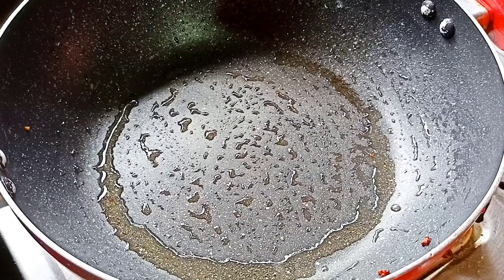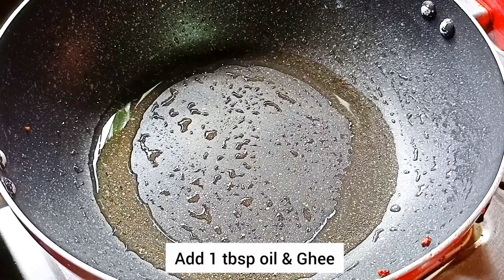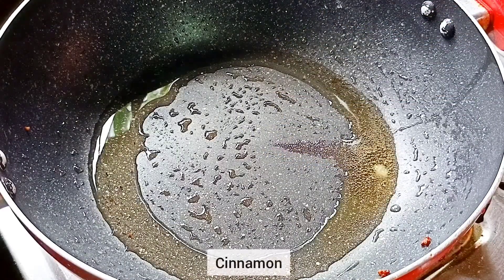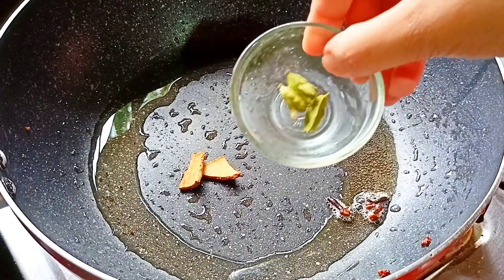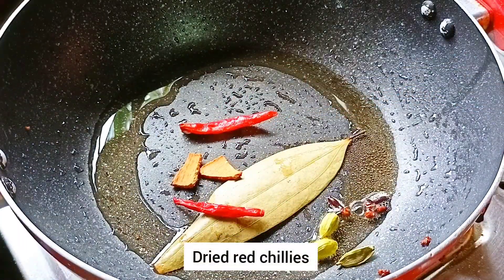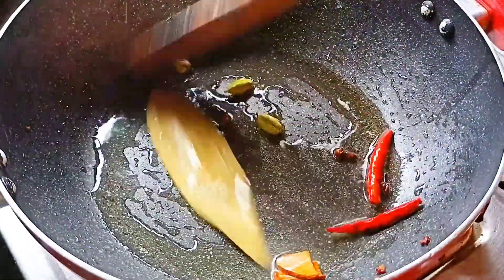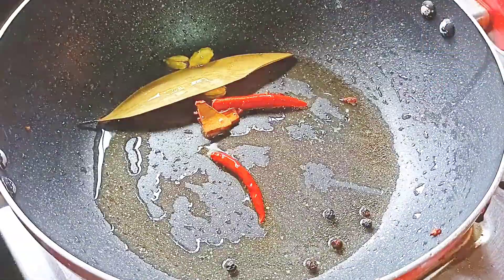In the same pot, I will add 1 tablespoon of oil and a little ghee. Now I will add 2 small cinnamon sticks, 3 cloves, 2 bay leaves, 2 black pepper, and 5-6 black pepper. We will fry them on low flame for about 30 seconds.